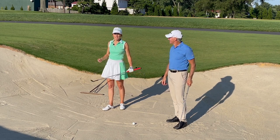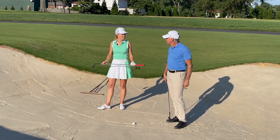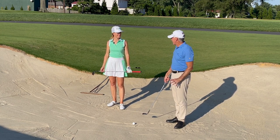We're in a greenside bunker. We've got a flag that's fairly close — about 15 yards. What do the best players in the world do in this situation? The most important thing they do is control the entry point into the sand.